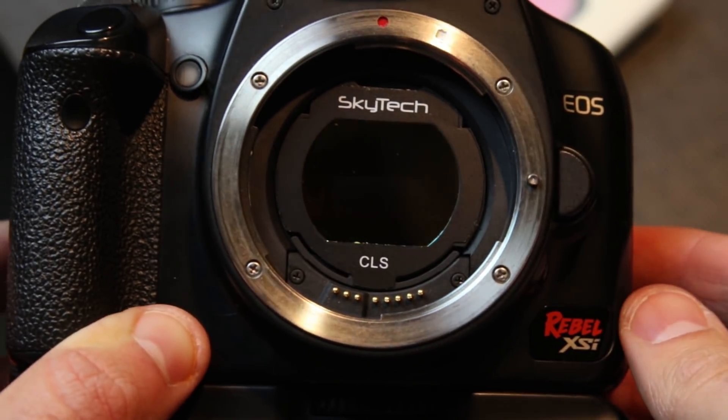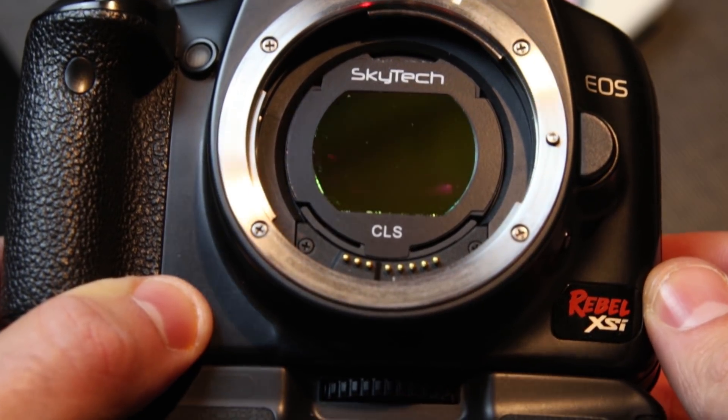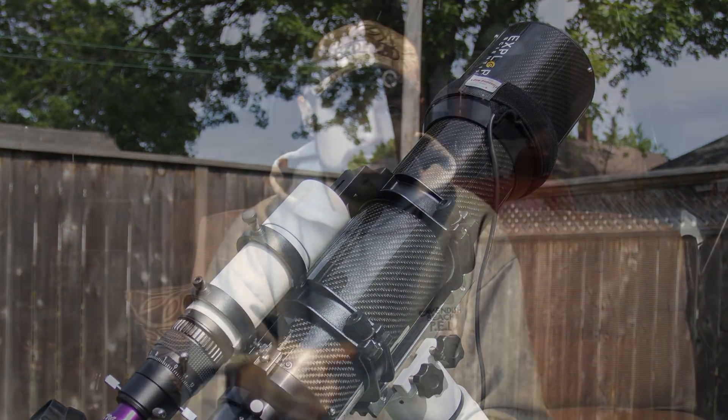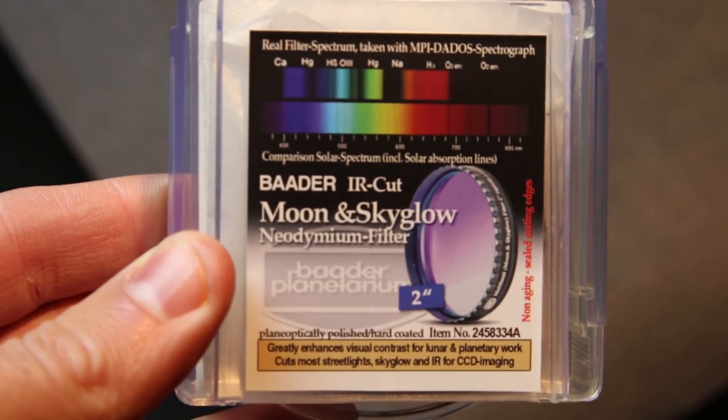A lot of questions come up about modified DSLRs that have had the stock IR cut filter removed — which both of my modded cameras have. Those will need some sort of UV/IR cut filter in place of the one that was removed so that you don't get star bloat in your photos, and so you can properly focus through an ED refractor. If you get the professional modification rather than a naked sensor mod, they'll often put that UV/IR filter in there already. Luckily, filters like the Skytec CLS CCD include an IR cut filter, and so does the Baader Moon and Sky Glow for modified cameras.